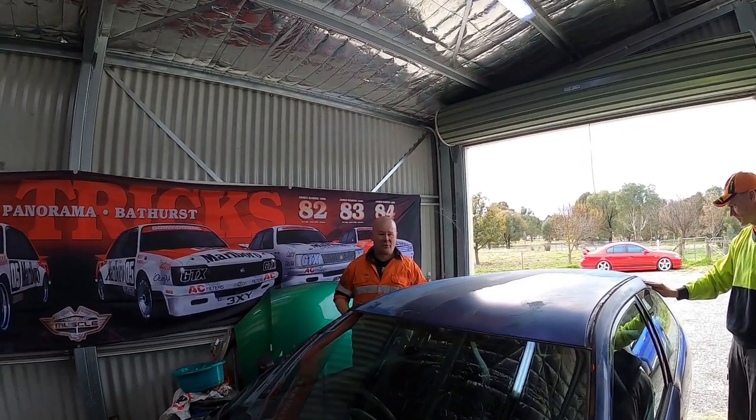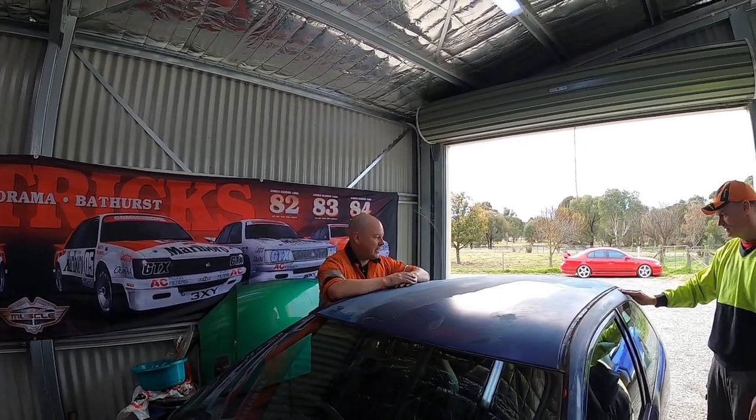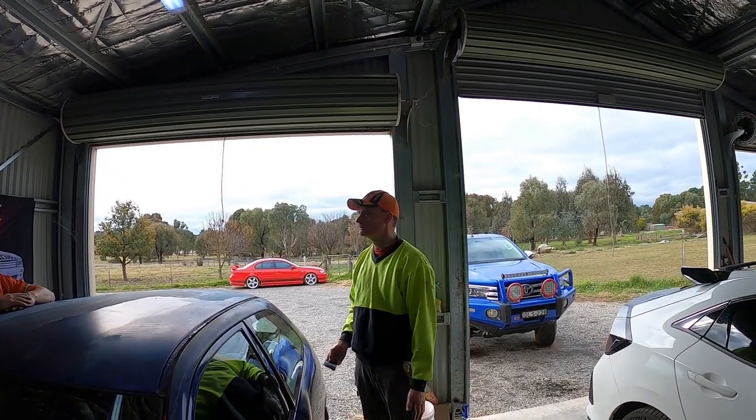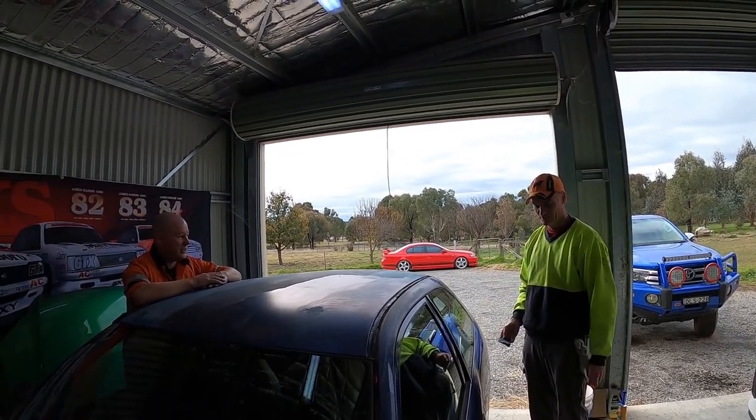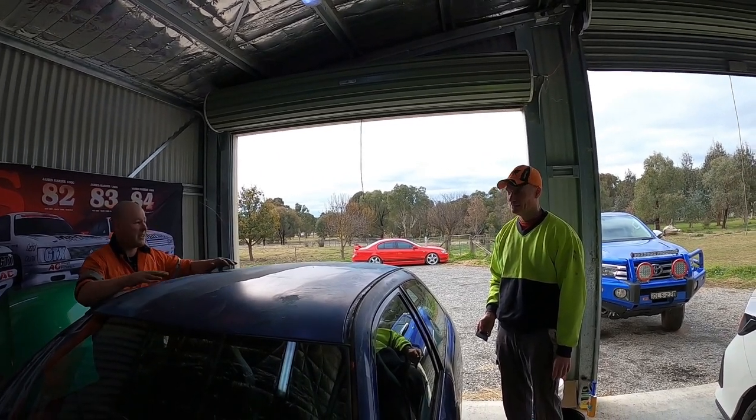Welcome back to the channel. Clooney Garage paint and panel, the best panel beaters in Canberra. Frankie, welcome to the channel. Why are we doing this? Because we're trying to turn this into a Nugget to compete in the Nugget Nationals, and it has to look like a race car.